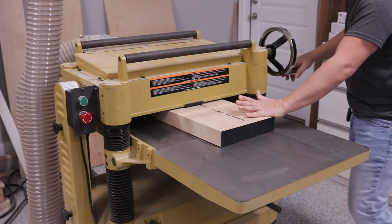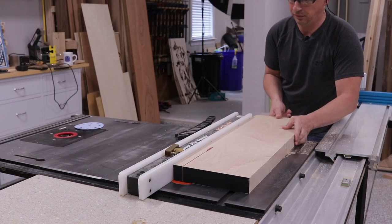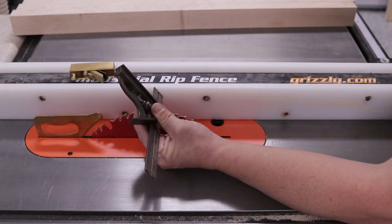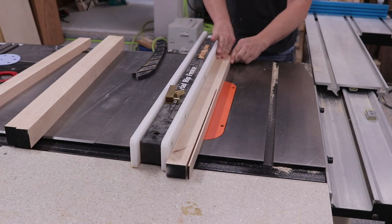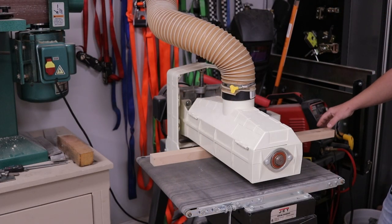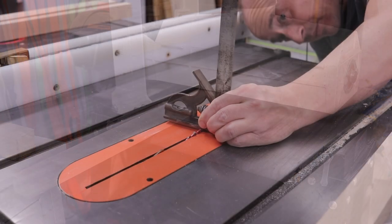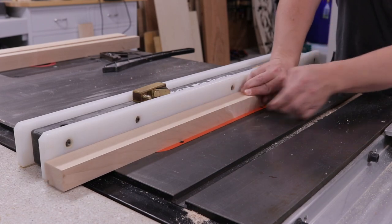I probably could have gone a lot cheaper with this frame and bought something off the shelf, but the piece itself was just about an inch and a quarter thick, and I needed allowance for the thickness of the glass and a spot on the back for a slight recess so the mounting hardware for hanging it wouldn't cause the frame to stick out from the wall. I had this eight-quarters off-cut from a cutting board project and it was long enough to create the four pieces. I rough cut them down, ran them through the drum sander, and then cut the recess on the inside of the frame - the lip that'll keep the glass in at the front.